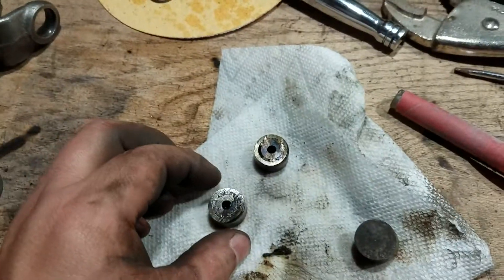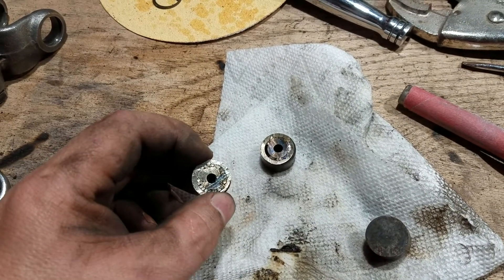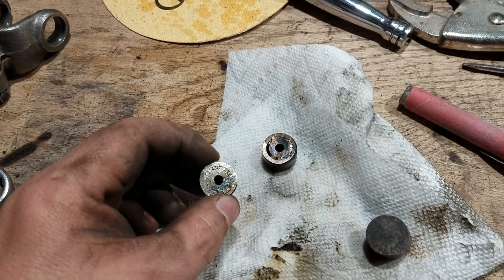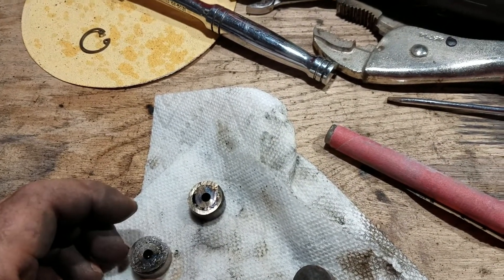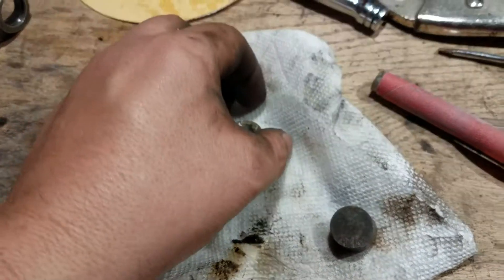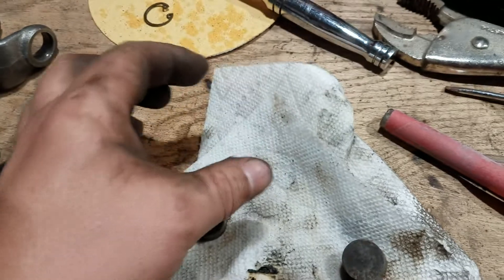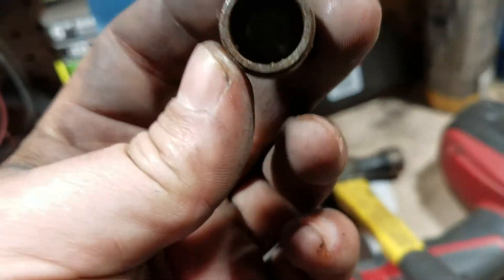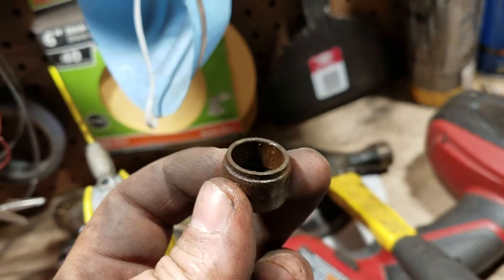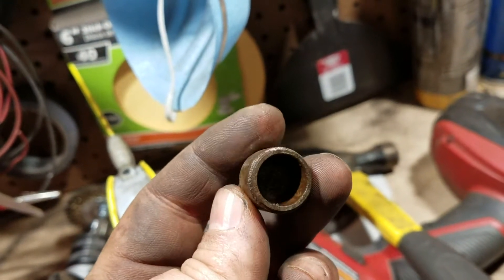Even the caps — everything's rusted. I ended up taking off the caps with my trusty angle grinder. That thing's my best friend. You can see it just would not come off, wouldn't come out. I tried, I hit it, I hit it more, bruised it, said nice things to it, threatened it — and nope.